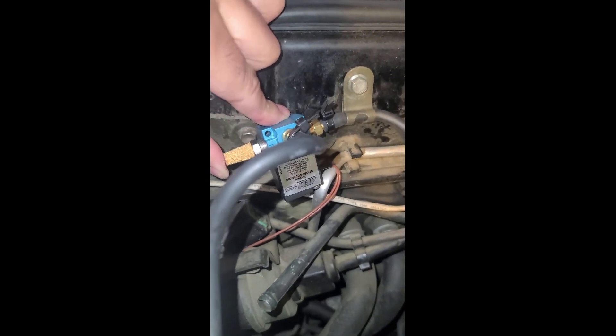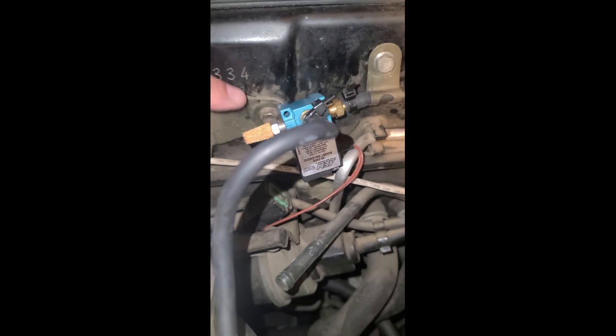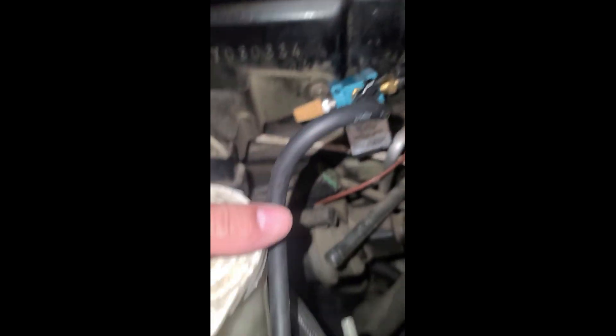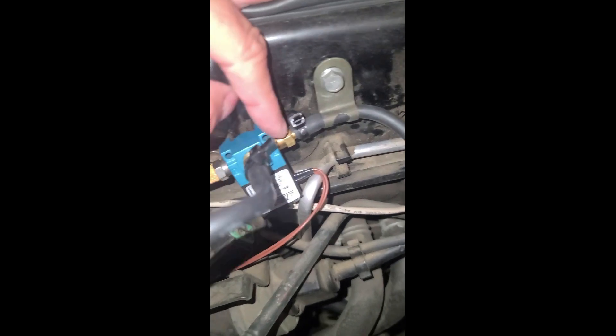In this situation — the three-port solenoid is mounted upside down here — port number one on the right side vents to atmosphere. Port number three in the middle: if you follow this vacuum line, it goes to a boost source coming off the Y-pipe, which is just before the throttle body. Then finally, port number two is the one going to your wastegates — this vacuum line goes down to a T that connects to the wastegates for both the rear and front turbos.